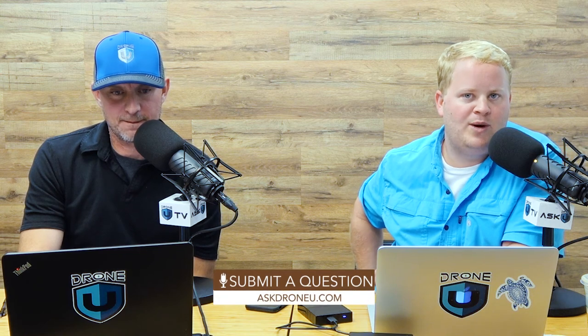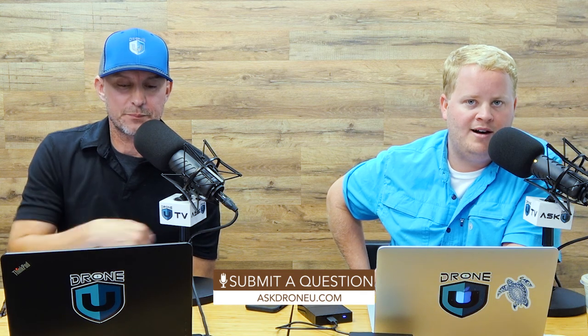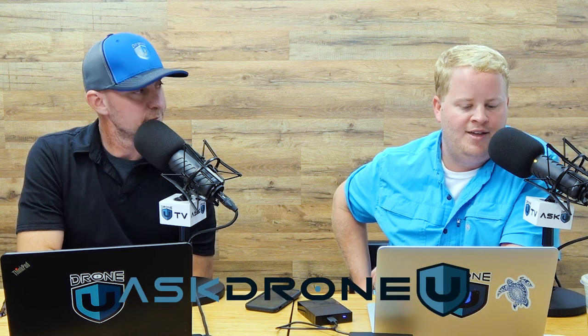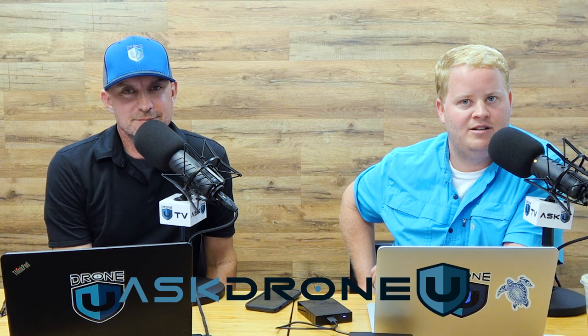Hopefully that helps you guys out. If you have a question, don't be afraid to ask it. Go to askdroneyou.com and upload that question right now. We love those questions, love the community, and really appreciate your feedback and your honesty. Ladies and gentlemen, we are here for you and we appreciate you. So thank you for listening and we will see you next time. My name is Paul, I'm Rob, this is Ask Drone You.